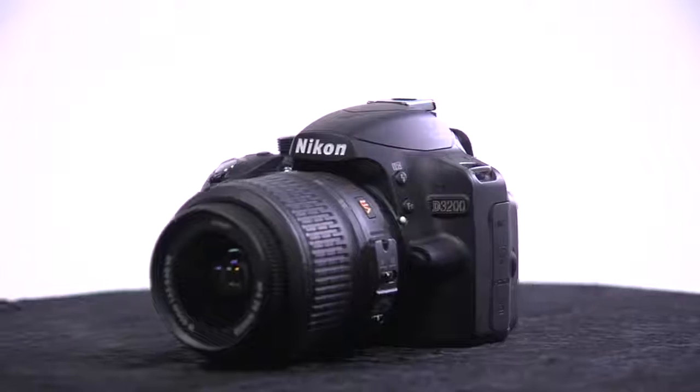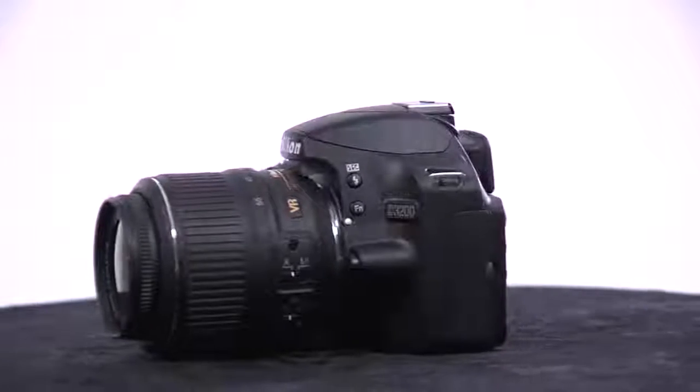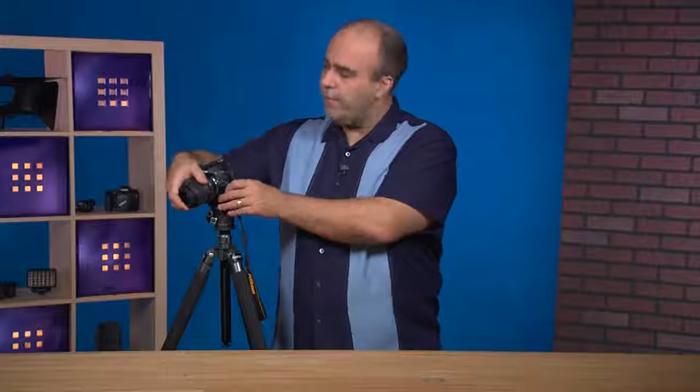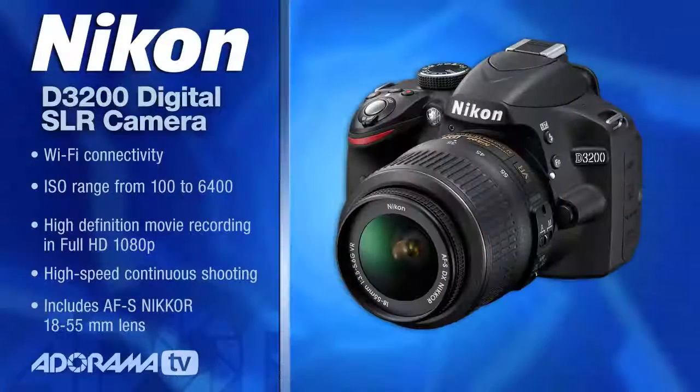Who is this camera for? It's a great starting point for those interested in stepping up to DSLR shooting. You get a true DSLR with a removable lens, giving you flexibility to grow — add additional lenses, use pro accessories like off-camera flash. The guided mode and scene modes help newcomers, while the manual controls are there as you progress in skill and start to want more out of DSLR shooting.